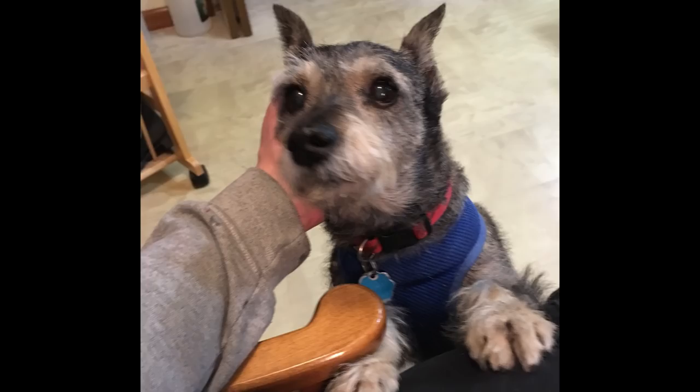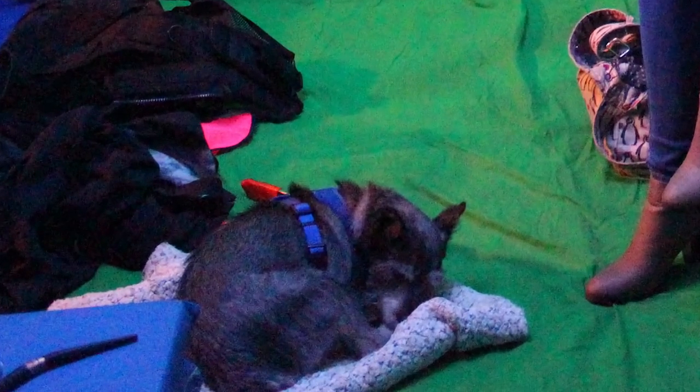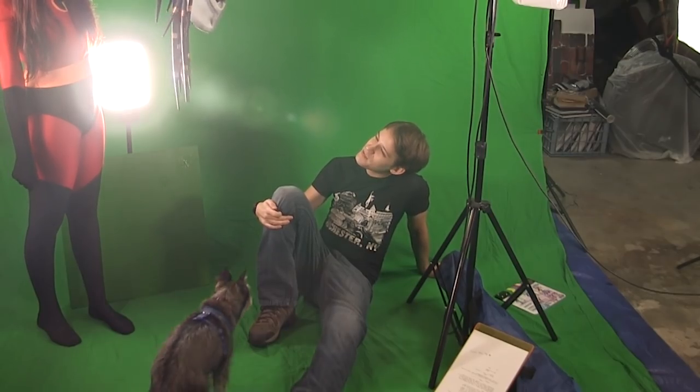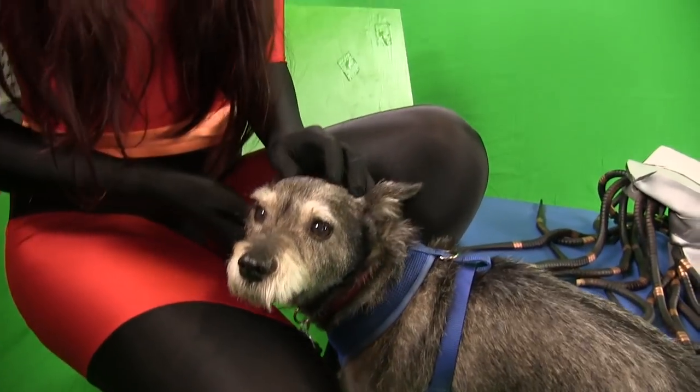Hey everybody. I dog sit a schnauzer who doesn't like being alone and insists on being a part of stuff — he's got to be within three feet of a human at all times. You may have noticed if you've been watching for a while. So today he's gonna be part of stuff.